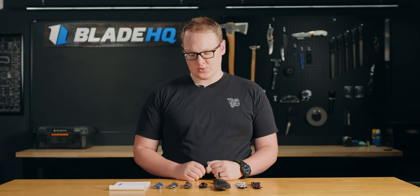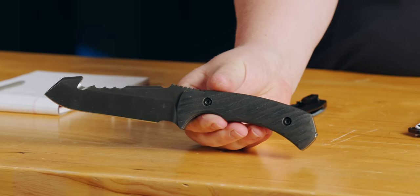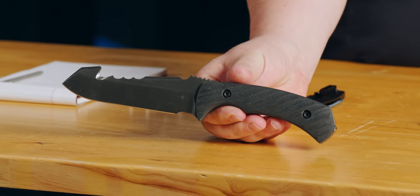Welcome to Blade HQ, everybody. Today is June 12th, and we have an offering of knives to talk about with one of the more bizarre-looking designs I've seen around town. Let's talk about it.